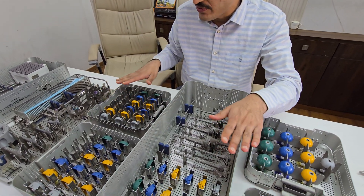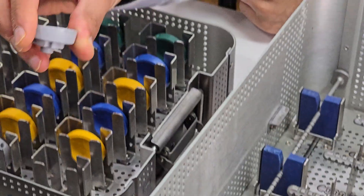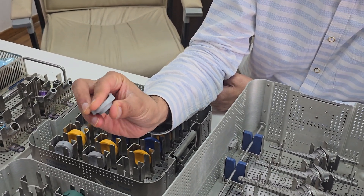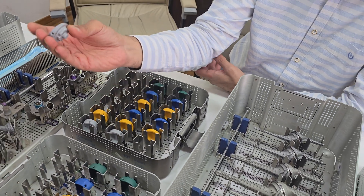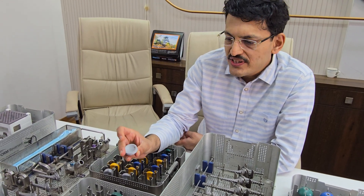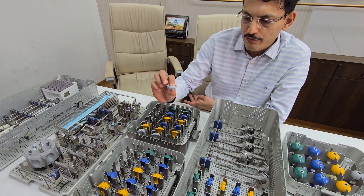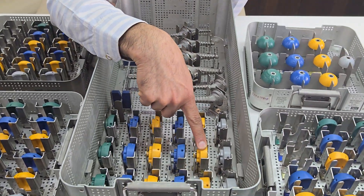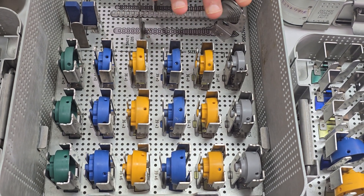If you want to increase the stem angle, there is an option of increasing the base plate angle. A variety of base plates are available — a standard base plate and a 10 degree inclination base plate. Using this 10 degree inclination base plate over the standard cut gives you a 145 degree angulation, bringing you closer to the Grammont principle of a 155 degree angle cut. This is the classic inlay approach.